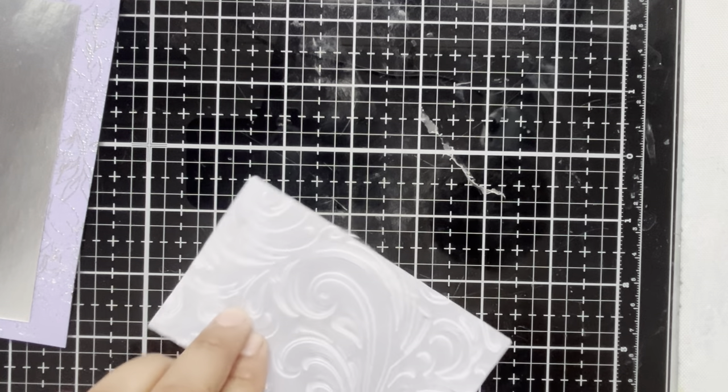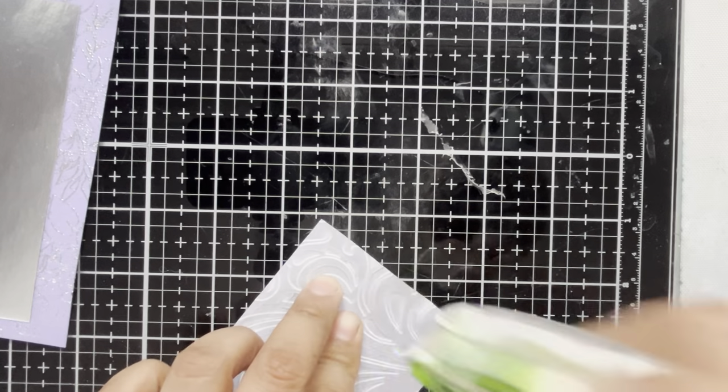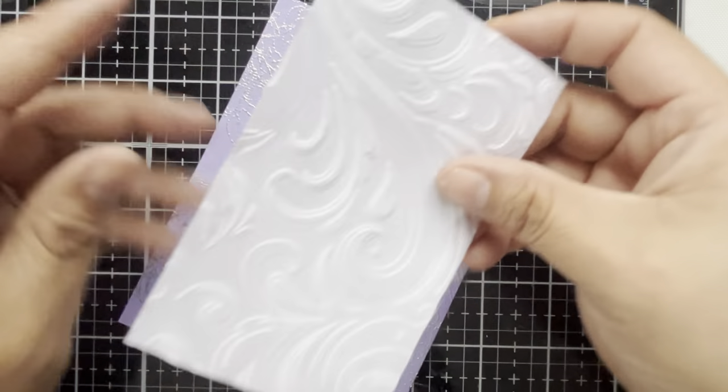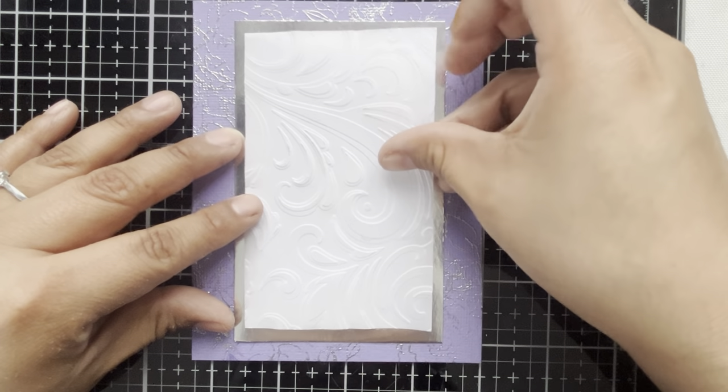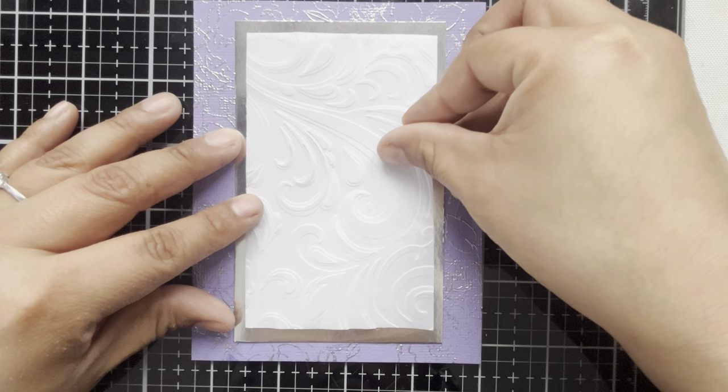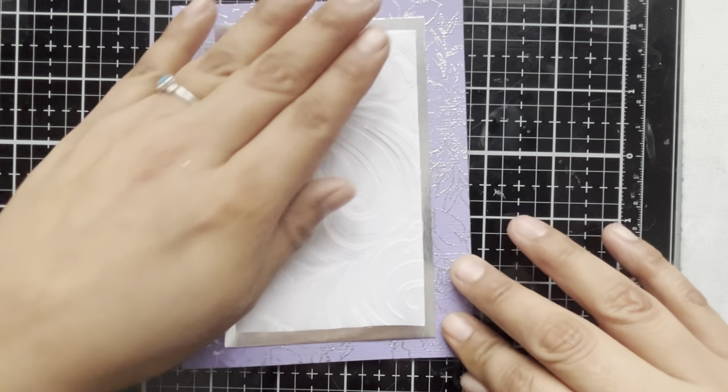Now for the vellum piece, I am not using the ATG gun — I am using a little vellum tape runner. I think I got this at Simon Says Stamp and it's specifically made for vellum, so this is going to be the perfect solution because otherwise some of that adhesive might show through the vellum, and this stuff is almost completely invisible when applied. I'm just going to run that right on here and then stick down this layer as well. The tape consistency is pretty different from the ATG. One more strand and we'll finish that off, and let's add that to the card front — placing it down, trying to make sure our edges are looking really crisp.